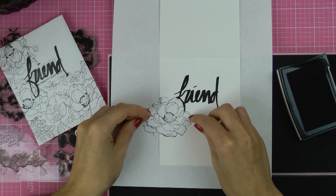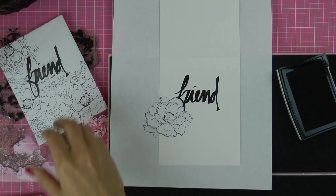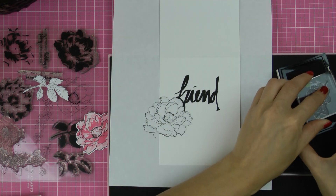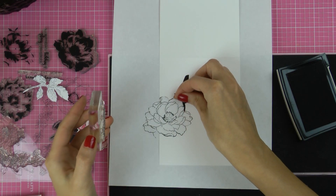I'm going to start by stamping the sentiment, or at least part of a sentiment — the word 'friend' from another stamp set from Alt-New. I'm starting with the sentiment here because I want the background to be stamped around it; I want the flowers to frame the sentiment rather than have the sentiment on top of the stamped background.